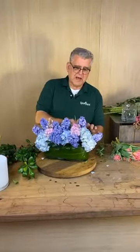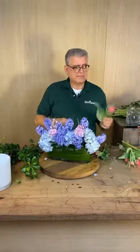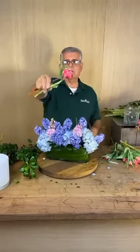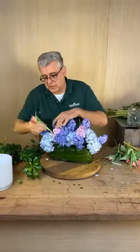Now we're going to go back and add our peony tulips — I call them peony tulips. I think these are so pretty. They are gorgeous, and they're so tight — they're going to get huge. They have multiple layers of petals on them, so they look almost like a peony when they bloom.